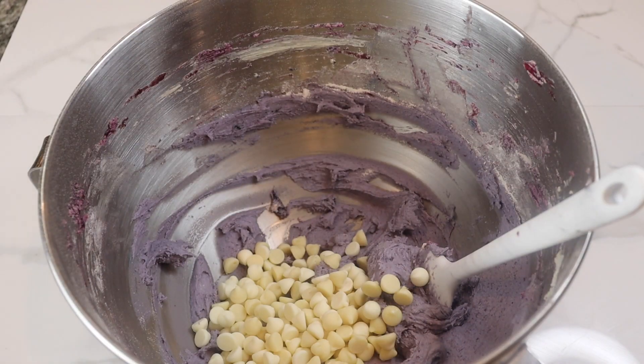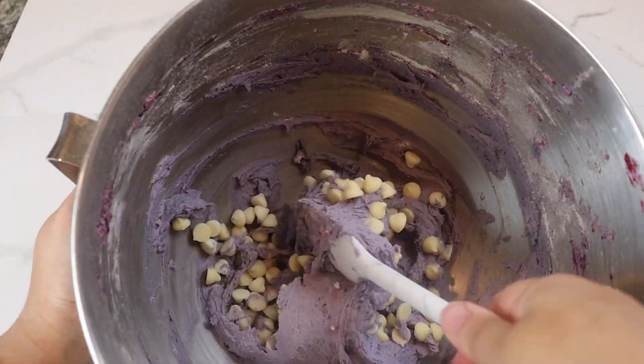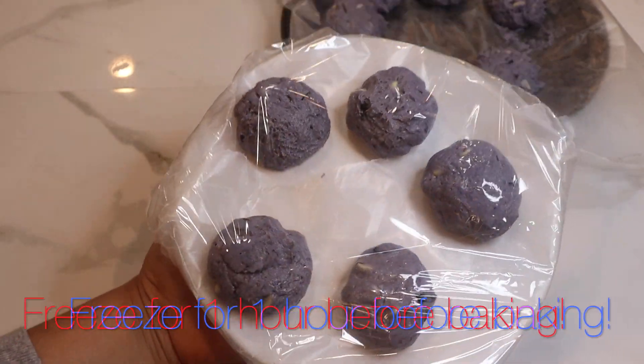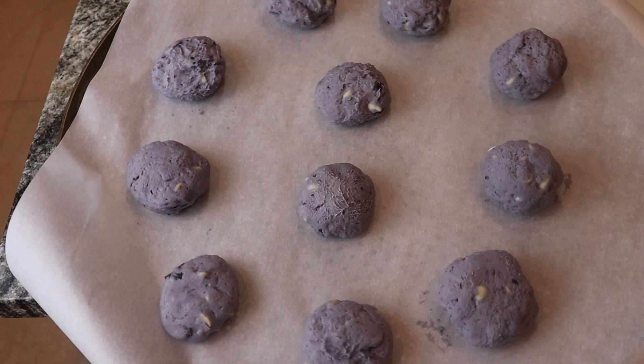Go ahead and fold in your chocolate chips. I use white chocolate chips because I love them. I rolled them up into balls about this size, and go ahead and freeze them in your freezer for about an hour before baking. This is what helps hold the structure.